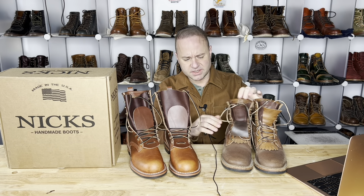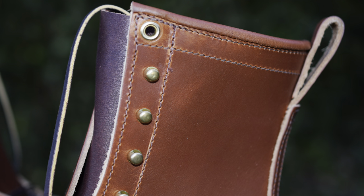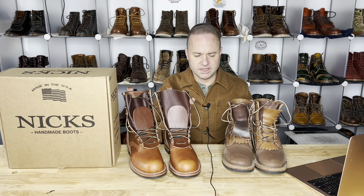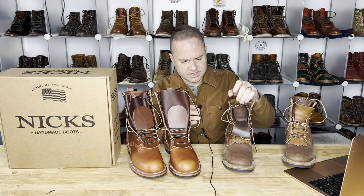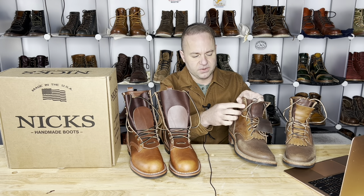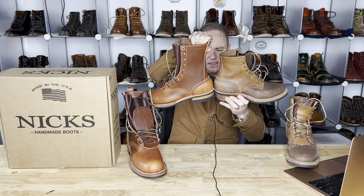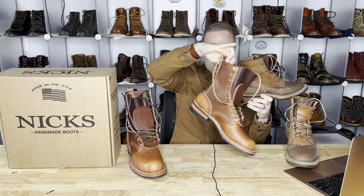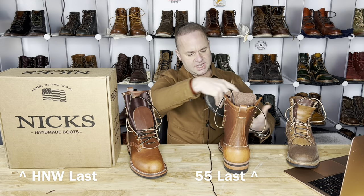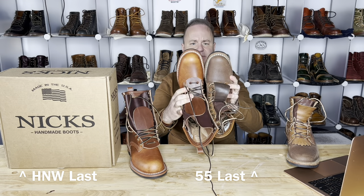There are a lot of similarities between these two builds. We've got polished brass eyelets, same circumference on both. Speed hooks are the same — really robust speed hooks, not the type that are going to cinch down on you or flimsy. They're very hardy and will hold up. The back heel stays are identical — same stitching, stitch count, and back heel strips. I think these might even be on the same last, though I'm not exactly sure.